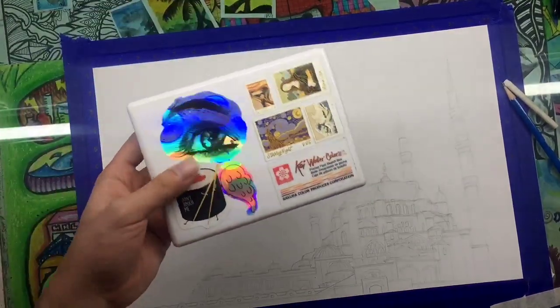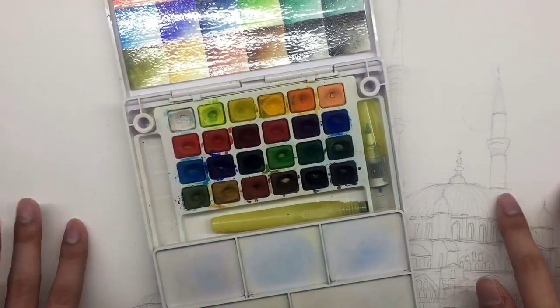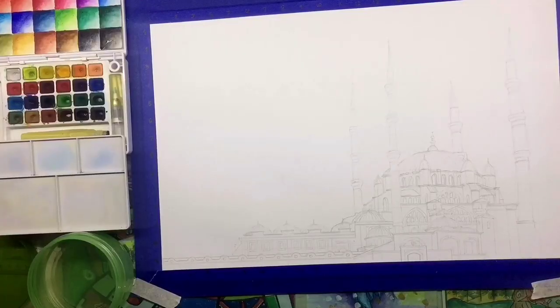Now I'll be using my Koi watercolors. This set really lasts long — I got it when I was in grade 10 and now I'm in second year college. I will be using colors like yellow, black, grey, ochre, white, and brown for this artwork.